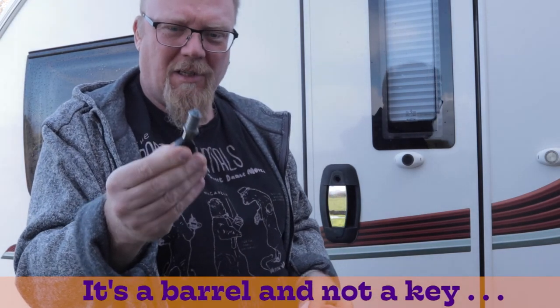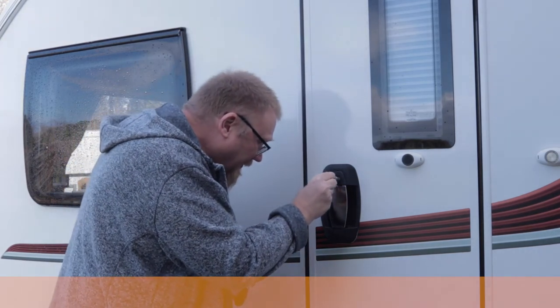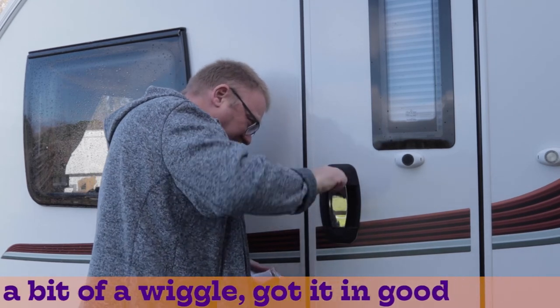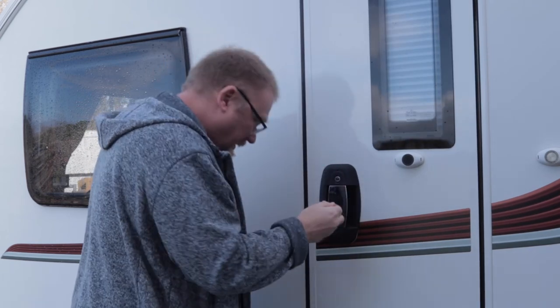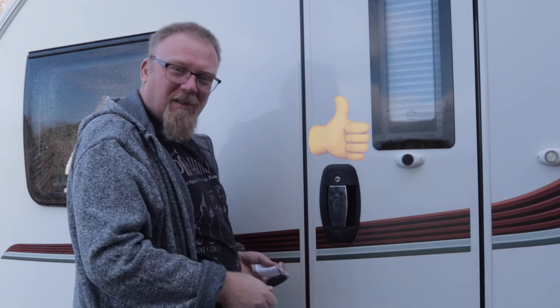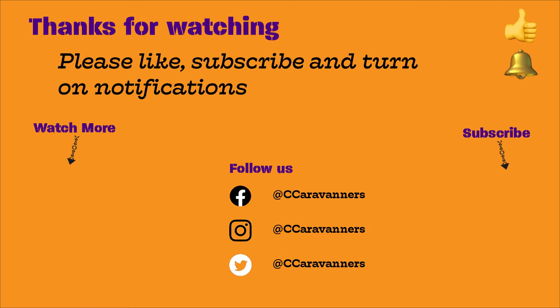We're told we're going to put this little key inside the lock and just give it a turn, and that should install it. Looks like it's installed and it's locked — job done!